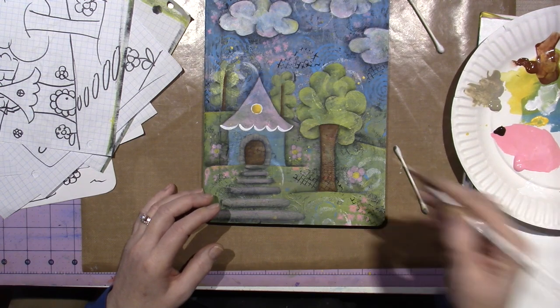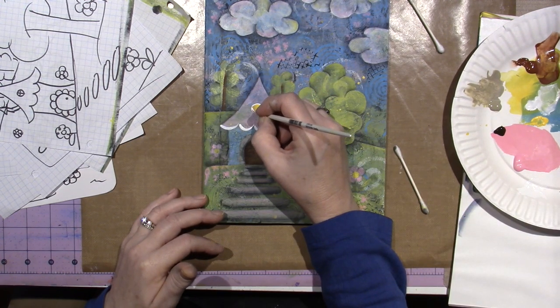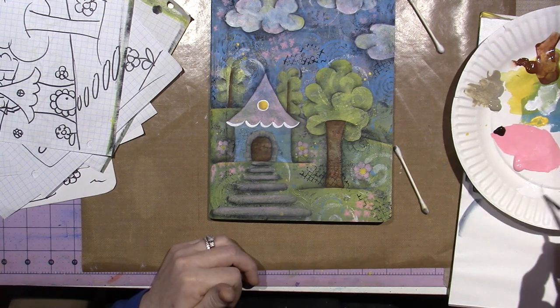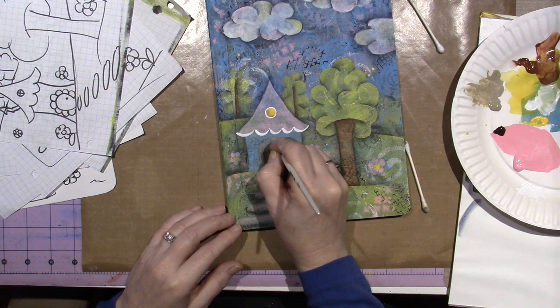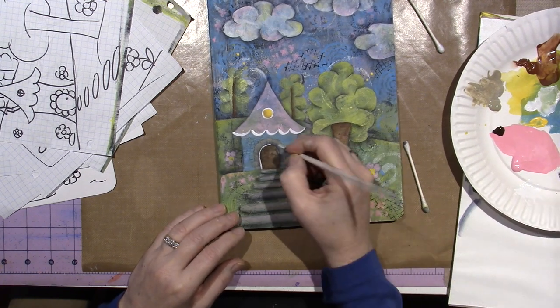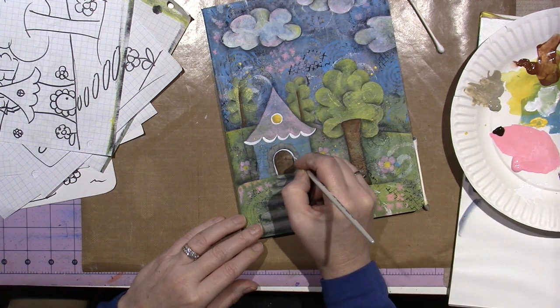I'm going to put my chimney back on too — I didn't paint on my chimney. I could outline the door; I kind of want to outline the door with white. You can use your Posca paint pens, but it's just as easy to do it with a brush if you have the paint nice and wet.